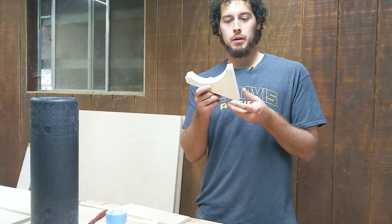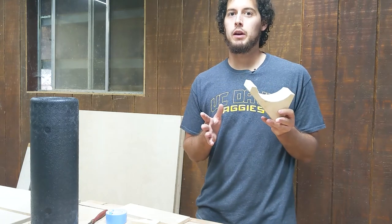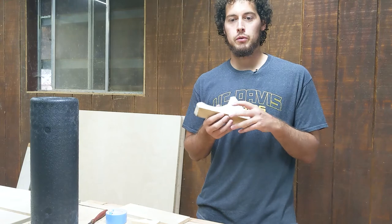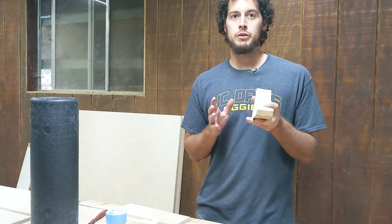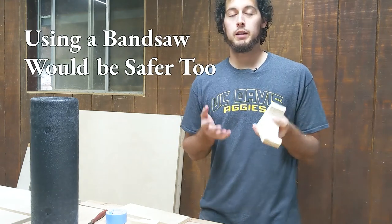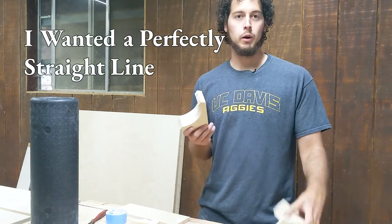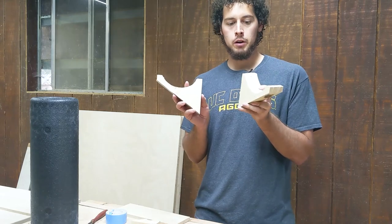Alright, we've got our basic shape cut out for our shelves. That last maneuver I'm not going to recommend you guys do. I'm very confident with my table saw and I'm very sure of where my hands are. Please do not do anything that is unsafe in your shop — you make your own decisions for yourself. I decided to go ahead and do it that way because I don't have a tapering jig. I will make one in the future, but I knew I could do this safely.